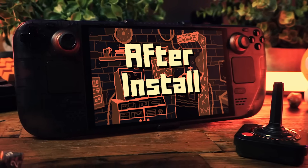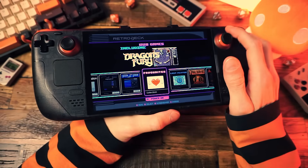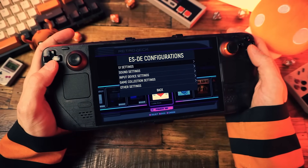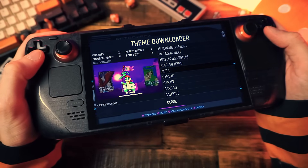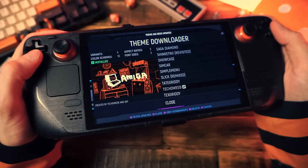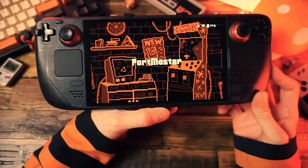Now you've got a few things to do because RetroDeck is empty — no games or anything. First things first, you should download a theme to snazz up the place. That's done under UI Settings and then Theme Downloader. There are tons of themes to choose from, but really we know you're going to choose the Techdweeb theme. You can customize it too — choose your color scheme and boom, looking mighty spiffy.